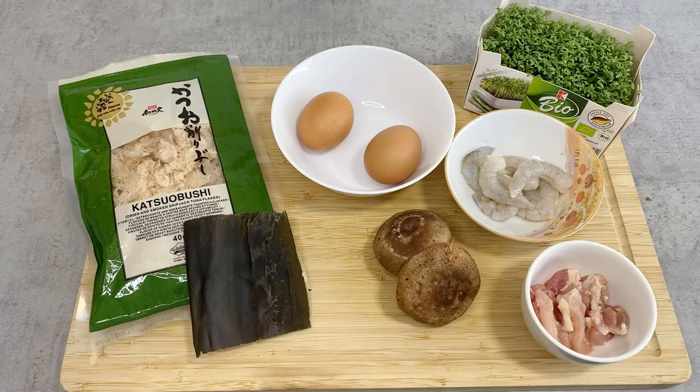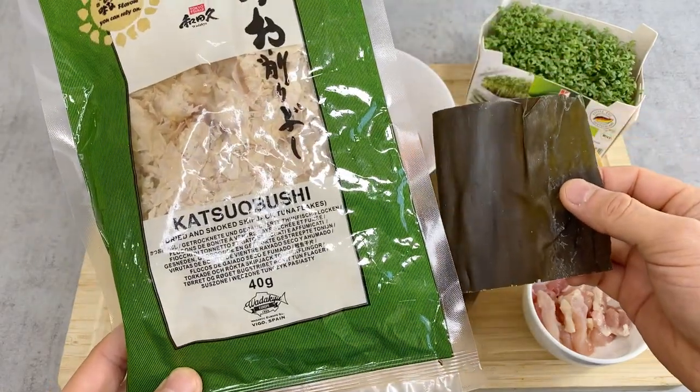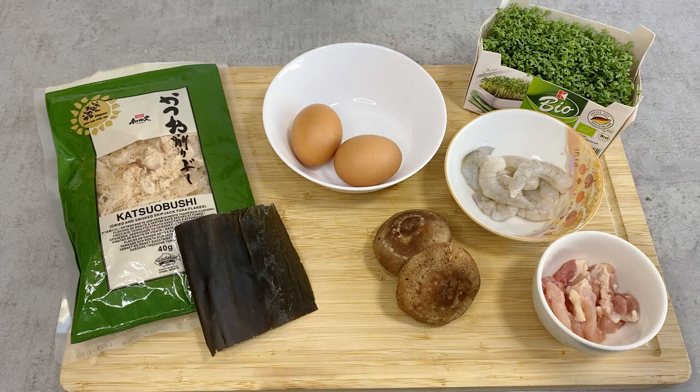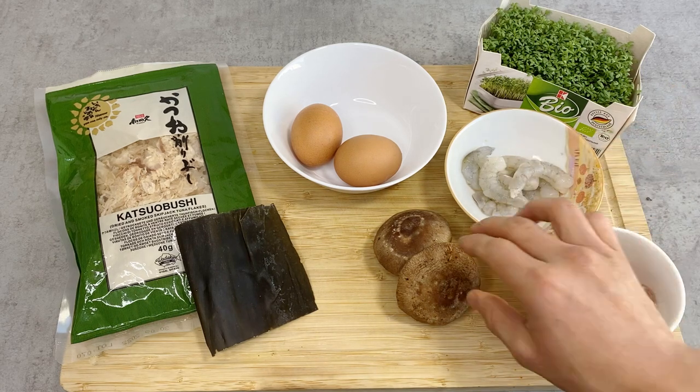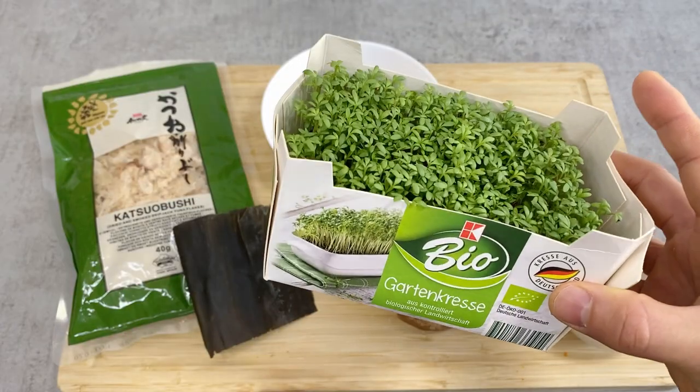Here are the ingredients for chawanmushi. Today I'll be making authentic dashi using konbu kelp and bonito flakes. Then I have eggs, and to put inside the chawanmushi: cut-up chicken meat, shiitake mushrooms, shrimps, and gardencress sprouts just as a condiment.